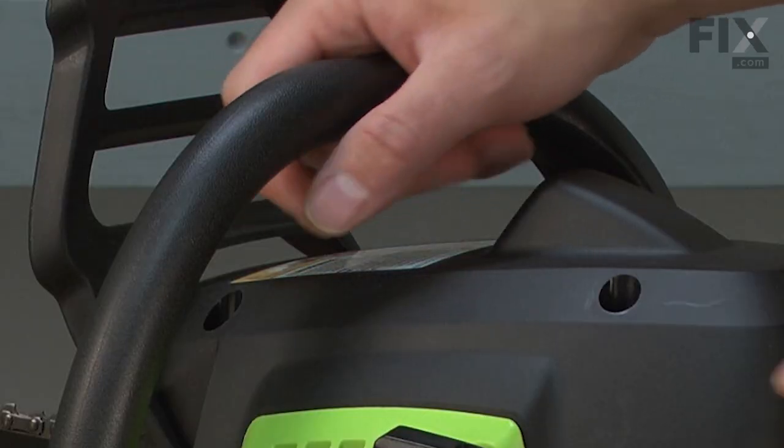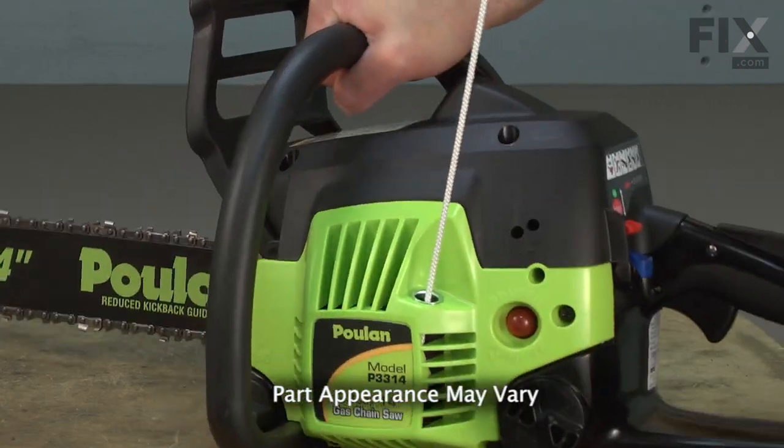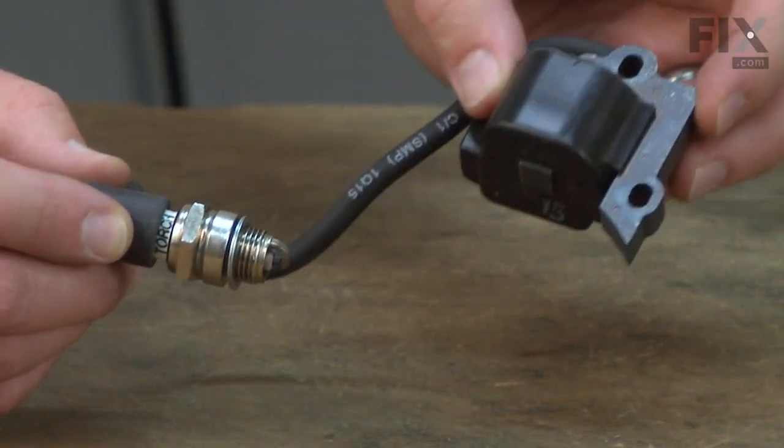Will your engine not start? Will it run for a while and then not restart? If so, you might need a new ignition coil.